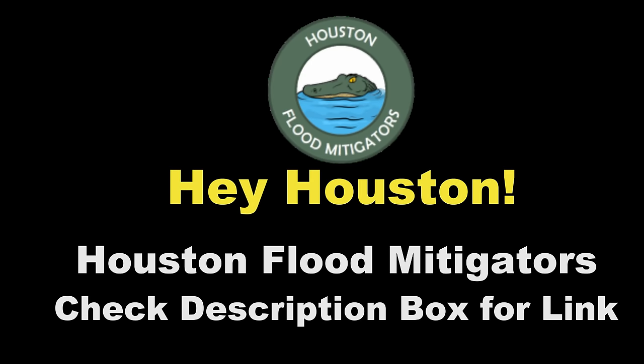I did a live consultation with a new company in Houston, Texas just the other day, and Manny the owner showed me some of their work — wow, these guys are really on the ball. I highly recommend you give them a call. Flood Mitigators — link is in the description box below.